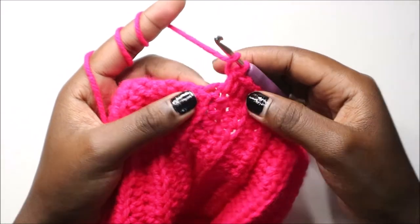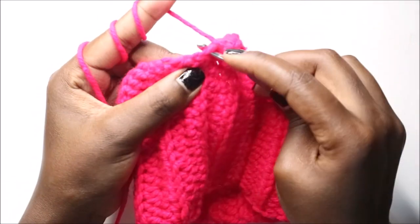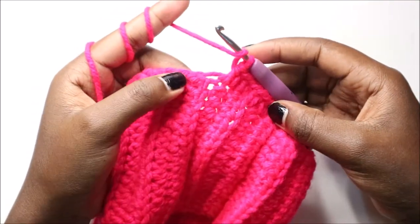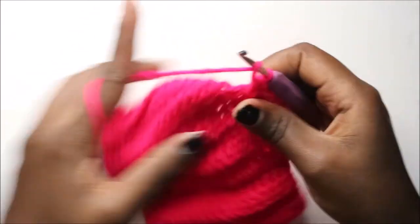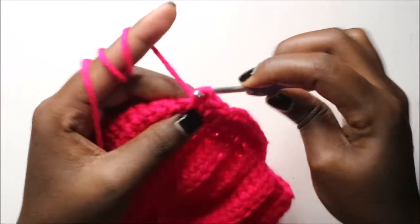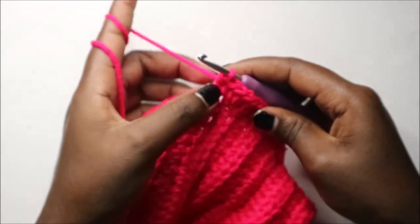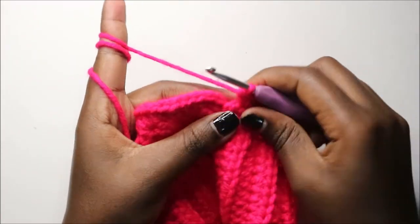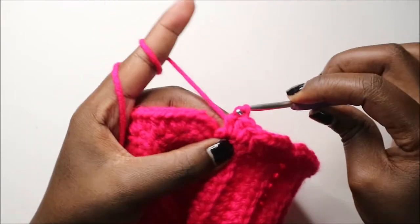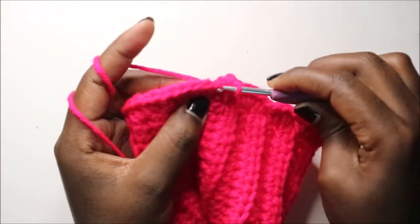When you're doing your two half double crochet, don't do them into a single yarn strand — make sure you go into at least two strands so your skirt looks nice at the end. Continue with two half double crochet in each stitch all the way around. When you get to the end, do two half double crochet in the last stitch, then join the two parts together with a slip stitch.